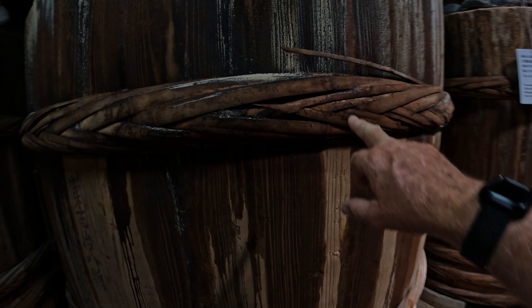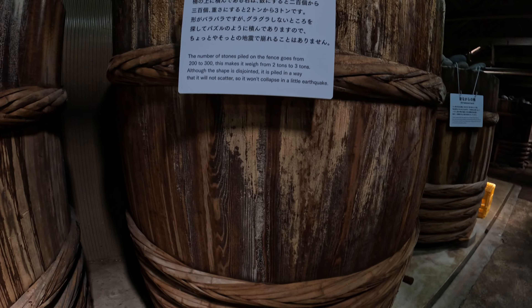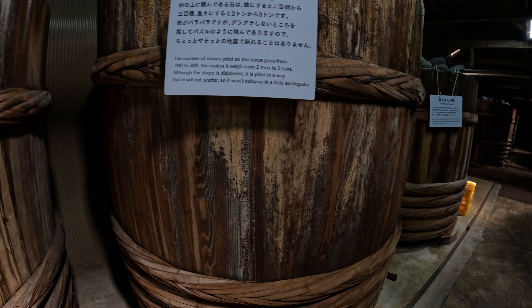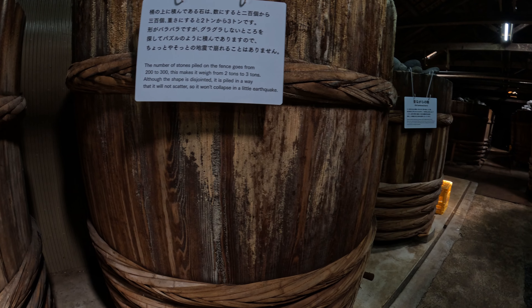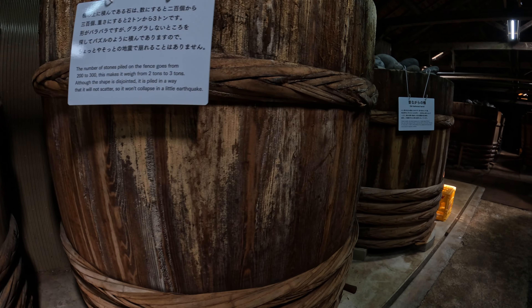This is inside — this is the storage place. There's a very pungent smell in here, really strong. We've got a lot of barrels. Same thing — they use all bamboo wrapped around them to hold them all together, no nails.